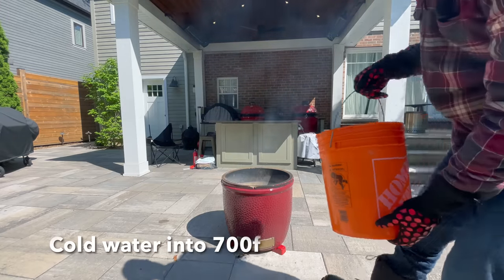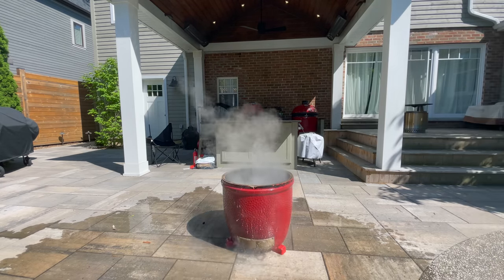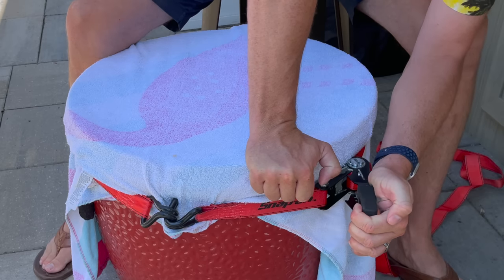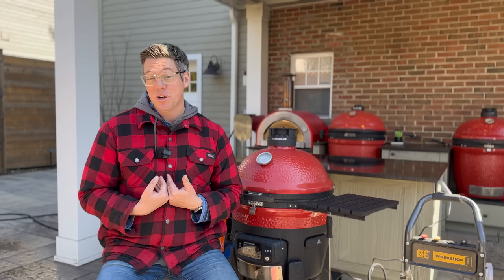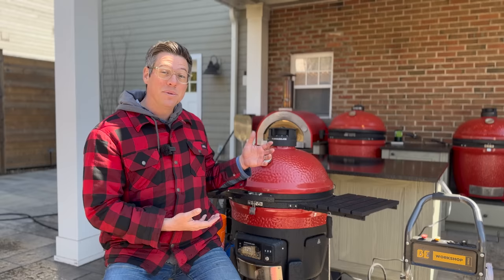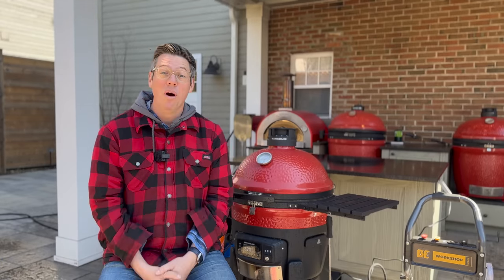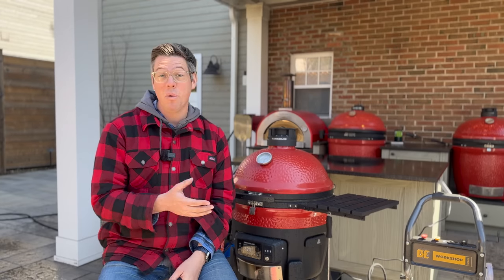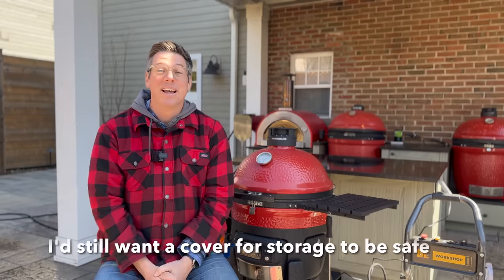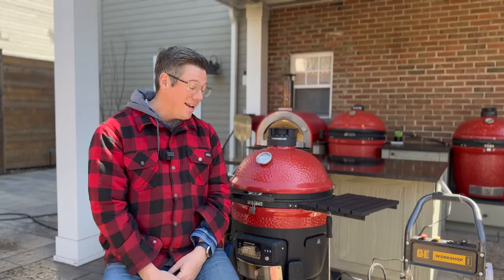I actually tried last year with a spare base from a friend's warranty replacement to crack it — I filled it with logs, started a hot fire, got to 700 degrees, threw ice in it, threw water, used freeze spray, used tension bands — and long story short, I wasn't able to crack it. So is Kamado Joe being a little over-conservative in the legal department? Maybe. I don't speak for them. But am I concerned about using the Connecta Joe outside after today's experiment? No, not at all — this completely alleviates the apprehension I had after reading the manual.